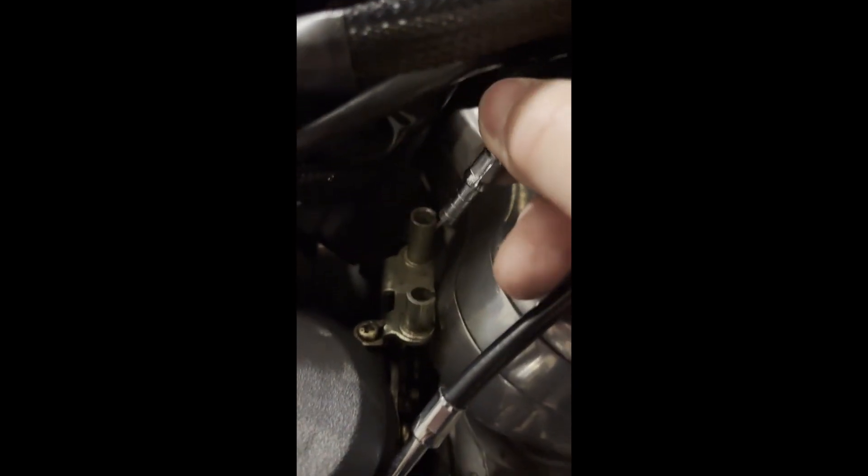The throttle cables come loose here — there's a spring inside, but he's out. That gets you the throttle cables free.